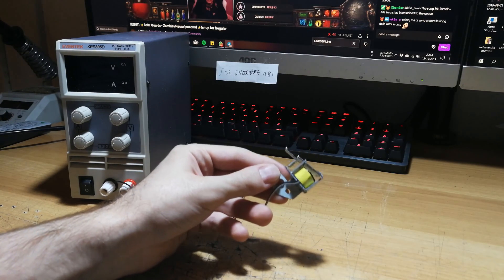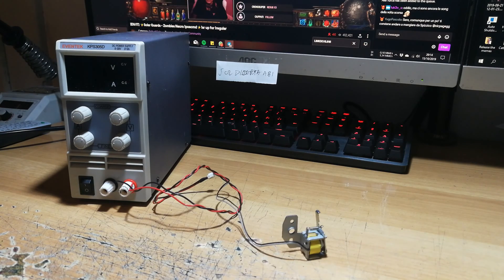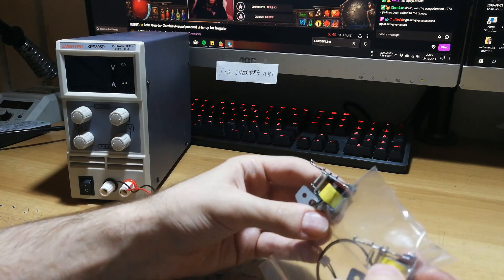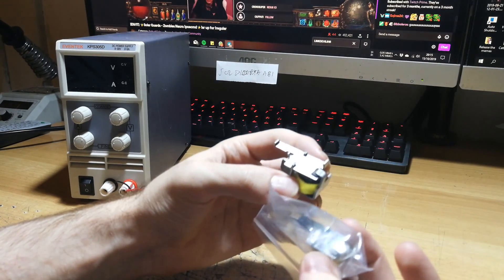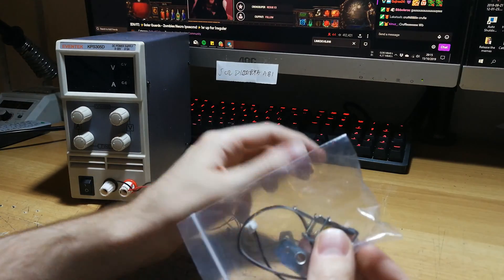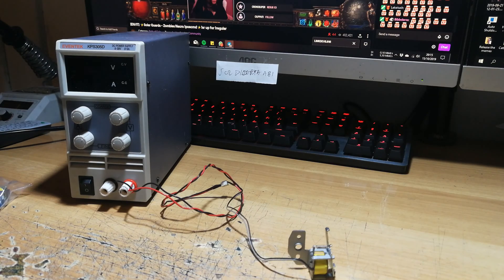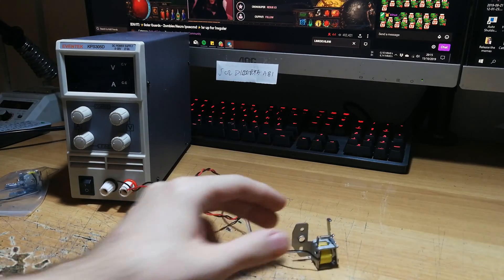So you need to replace it. You can buy a replacement like this on AliExpress — but pay attention, these are only for the CLP 360, 365, and CLX 3305, not for other printers. You can see it's a different revision: it's shiny, the plastic is white instead of black, and the foam pads are a little bit different. Maybe they changed the material, so these might last longer.